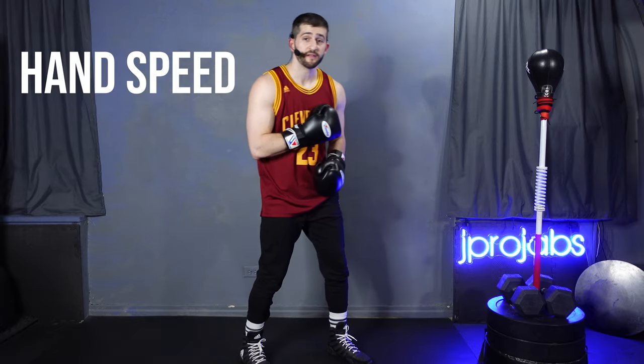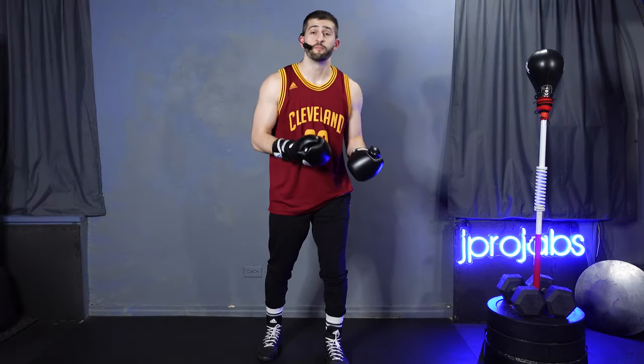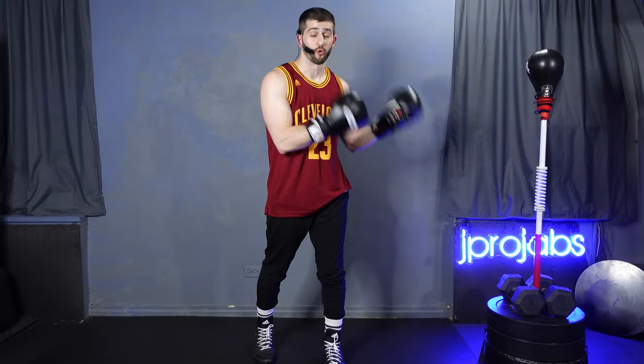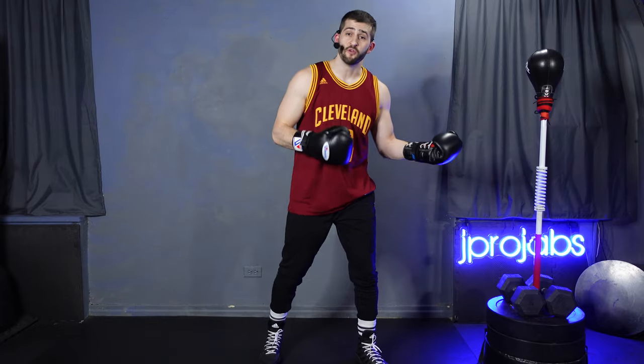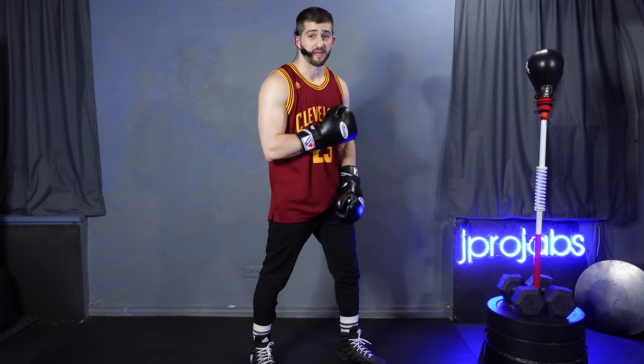The reflex bag was built to develop hand speed, timing, and rhythm. For beginners — people who are new to boxing or boxing for fitness — the inclination is to put your gloves on and just start wailing away. But that would be the worst possible approach. Think about it like this: if you were going to take guitar lessons, you wouldn't just start slamming away. You learn one note at a time.